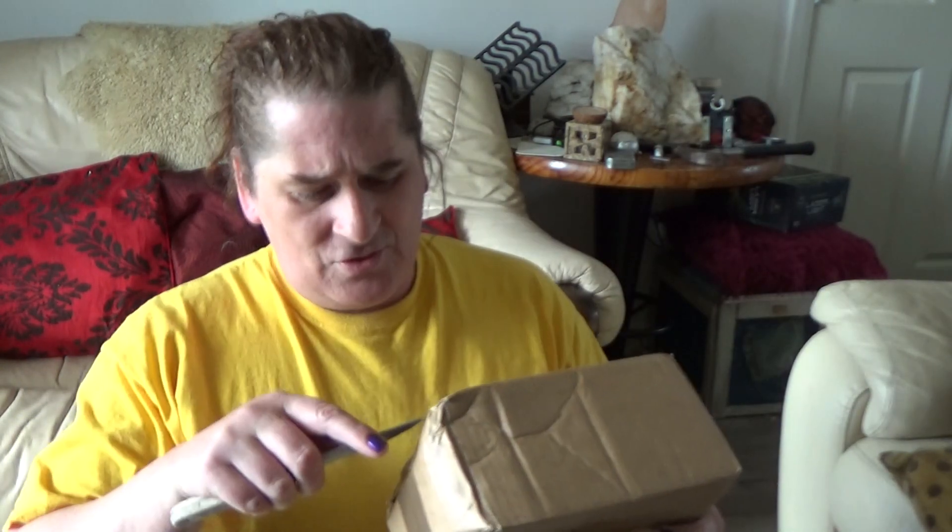Hi folks, welcome to another video. This is not my usual video, but I got this box in the post this morning. Believe it or not, I never bought anything off the internet by myself before — this is the first time, my first ever box that I've ever bought off the internet. Let's see what we got, just opening the top here. A lot of people like unboxing videos, so I thought I might do one of my own.